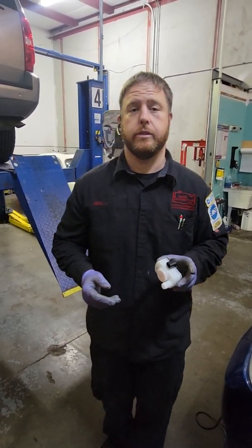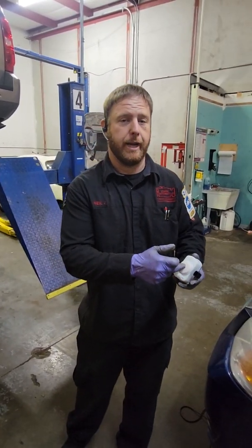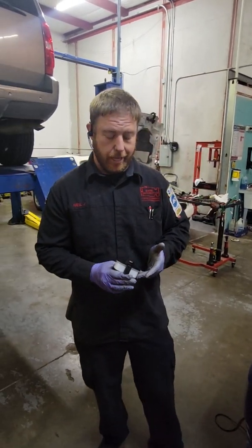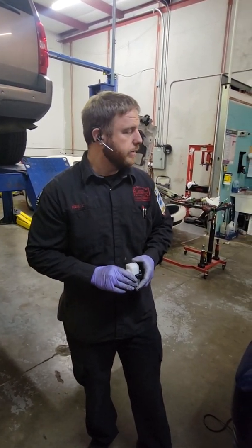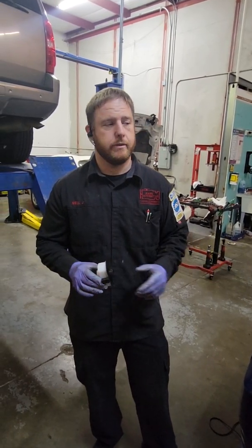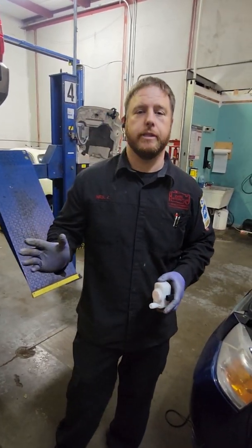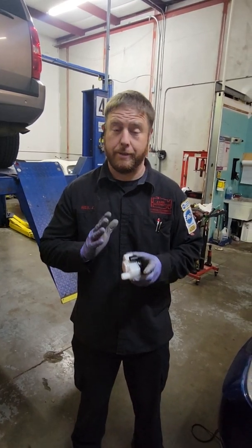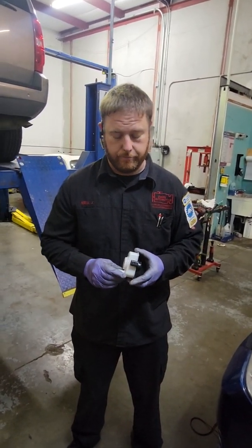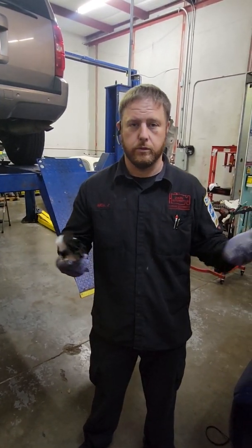This is all that Dodge uses to determine if there's a small or large leak, depending on the information coming out of here. These have a very high failure rate. A lot of times you'll come in with a code for either a small or large leak, you smoke it, and there's absolutely no leak. In that case, most of the time it is this. A lot of guys end up just replacing the E-SIM or leak detection pump.